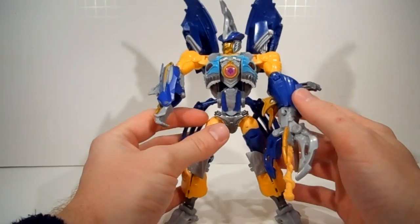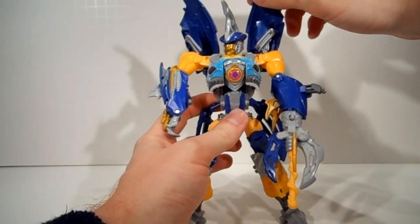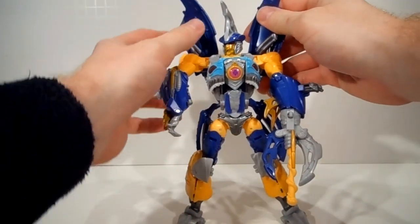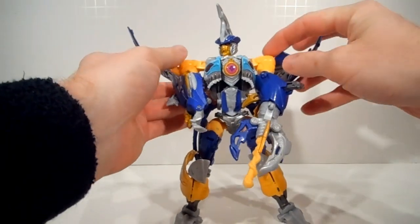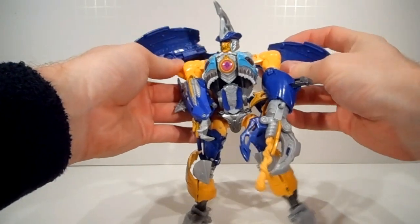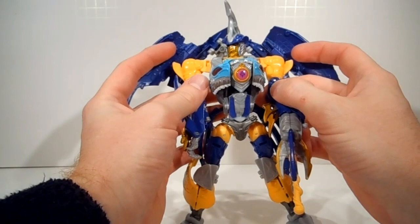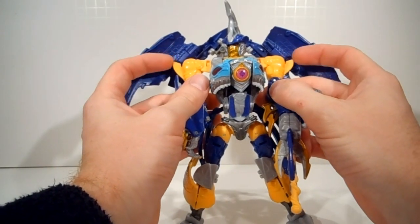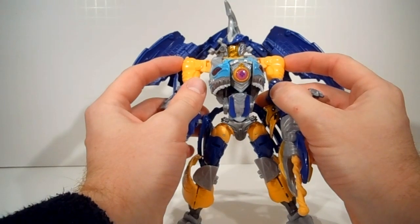Now for transformation to beast mode, also called alt mode. Let's take and put these wings back down. I'm going to open them up wide and that'll help clear them off the shoulders. Also out of the box, you'll want to pull these out for display, but tuck them back in for transformation.